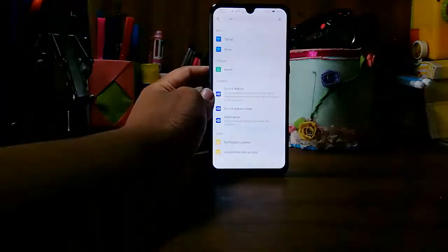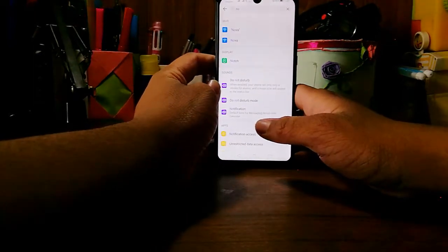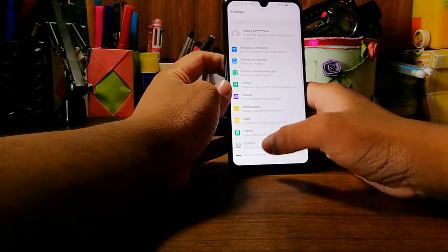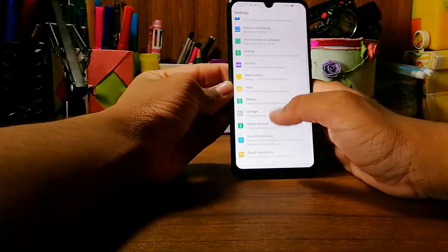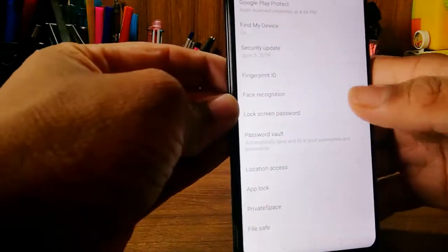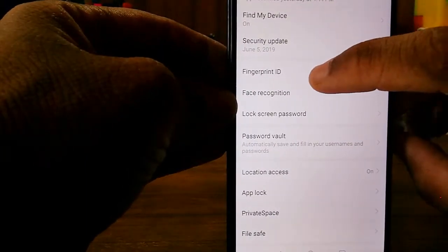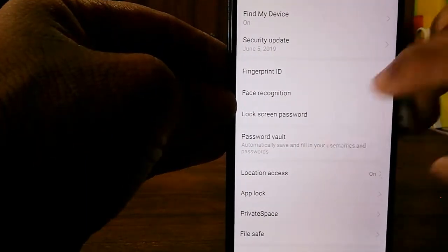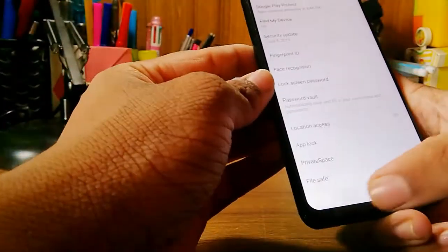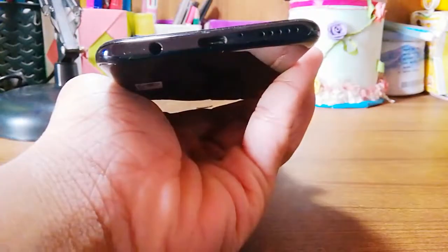The fingerprint sensor on this phone is pretty fast — it unlocks instantly. Huawei phones have very fast fingerprint sensors. In the security settings you get fingerprint ID, face unlock, and the normal lock. The face ID also unlocks instantly, though it does take a little bit more time than the fingerprint.